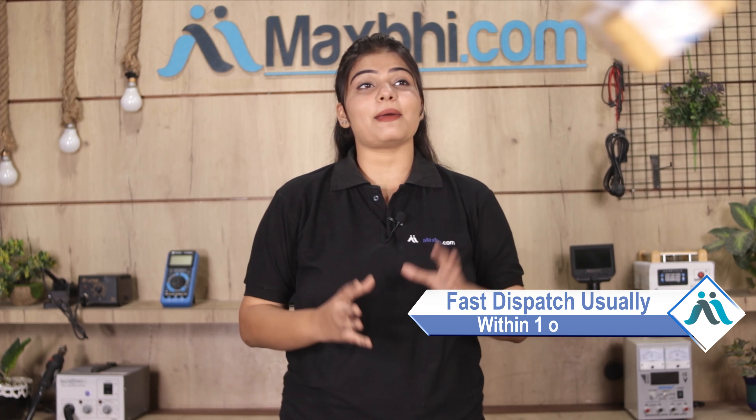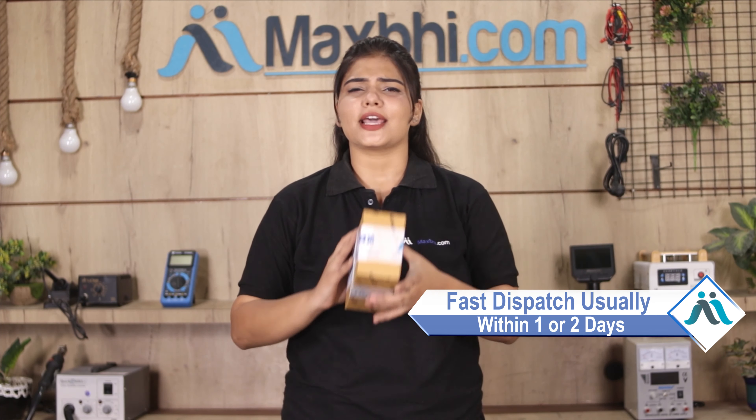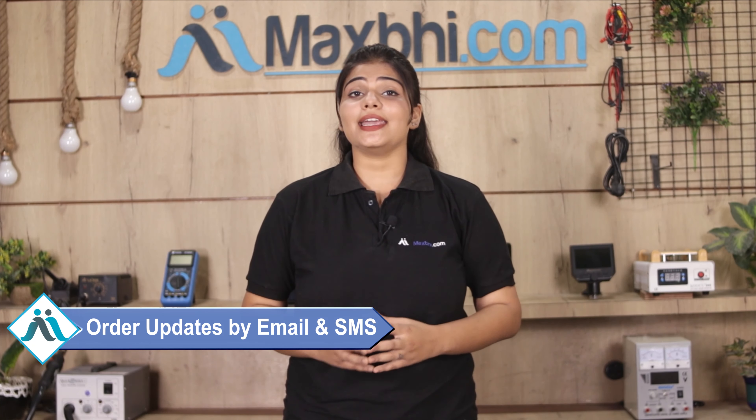Once your payment is done and your order is processed, it will be safely packed and dispatched within one or two days। और order की सारी updates और tracking details regularly आपको आपके email और phone पर भेजी जाएगी। MaxP.com पिछले 6 सालों में अपने 1000 happy customers को phone parts deliver कर चुका है और ये गिनती daily बढ़ रही है।